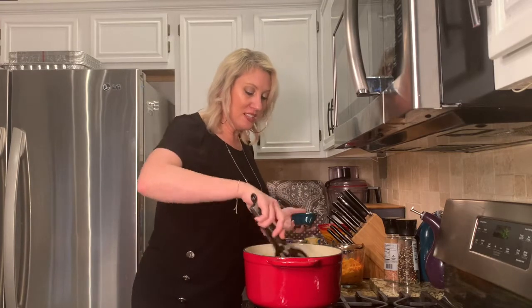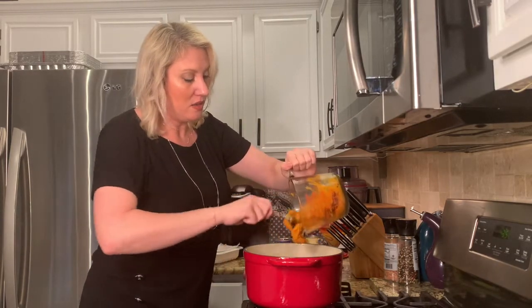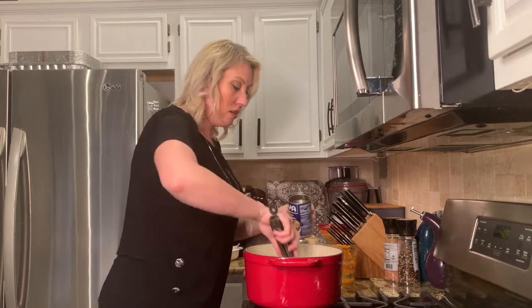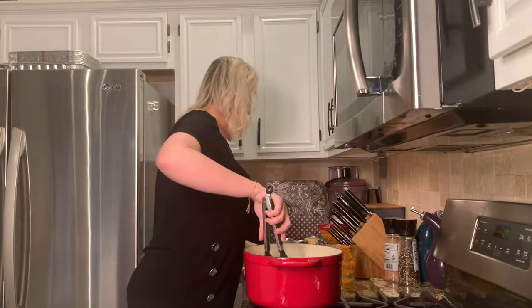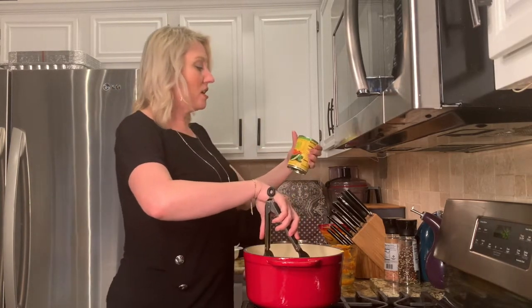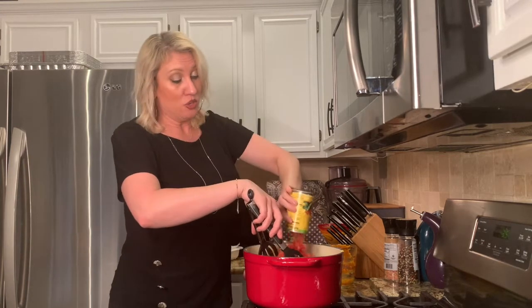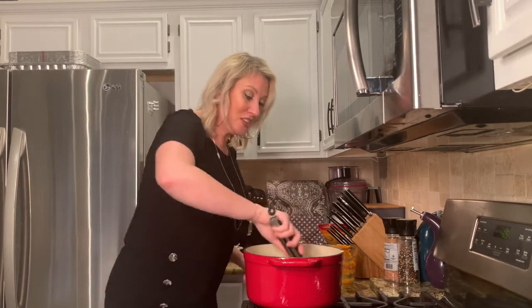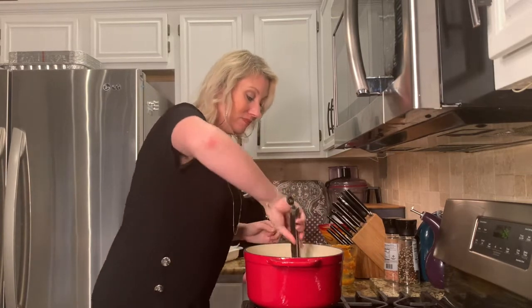The turkey burger is nicely browned up. I'm going to add in my spices, get those stirred in, then add in two cups of pumpkin and stir that in. Then we'll add in a can of black beans, a can of corn, and two cans of diced tomatoes with green chilies. I do not drain those — I keep the juices and use that as part of the broth. Stir it all up — oh my gosh, it already looks amazing!